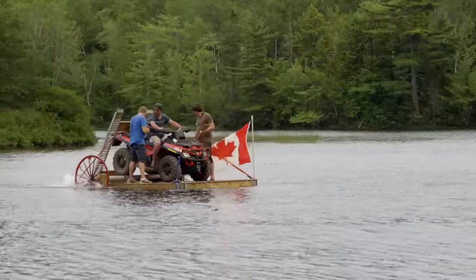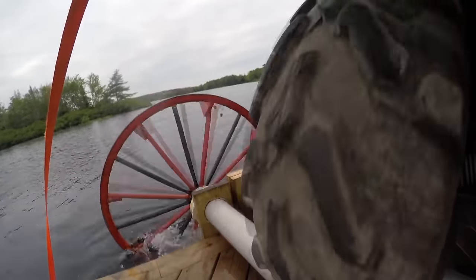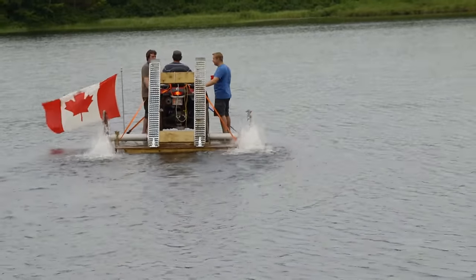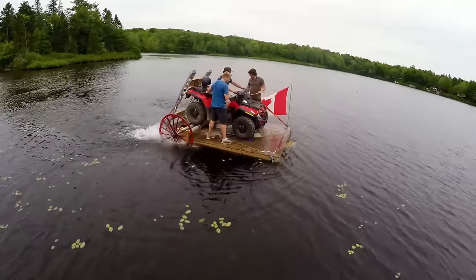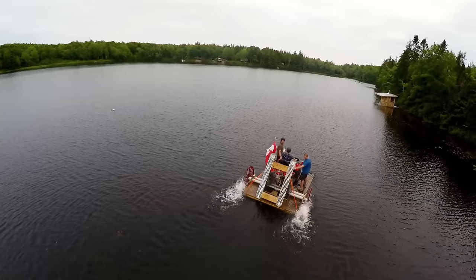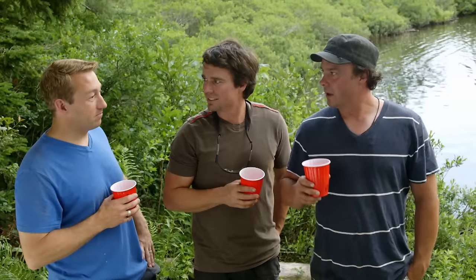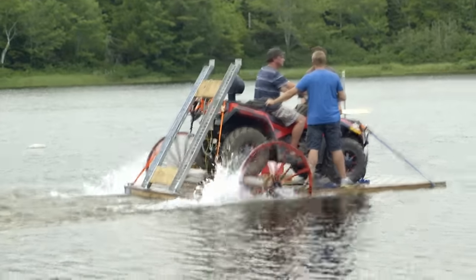That worked out really well. The direct drive was really good, especially once it sat up on that axle. You're not setting any watercraft speed records with this thing by any stretch, but it works. Now we can get to the island — we wanted to be able to ATV over to the island, and now we can do it. I should have brought the lard — grease her up while she's turning. Not even a mock trial on land, just push it in and go.